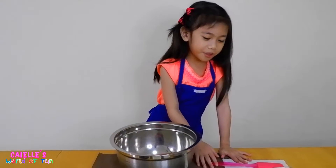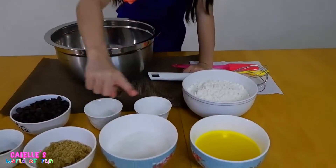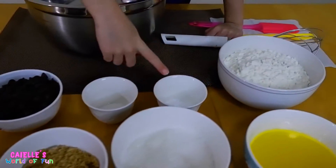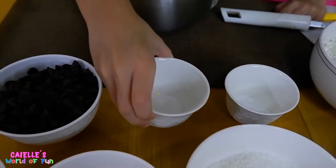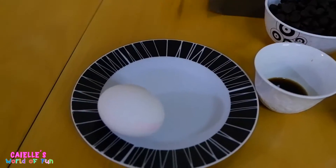Here are the ingredients. First, melted butter, white sugar, brown sugar, vanilla extract, flour — what's this? — baking soda, and salt and chocolate chips. And egg.